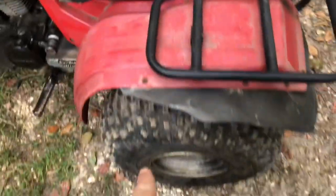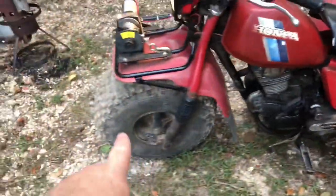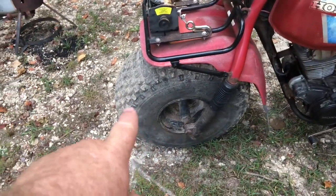The tail lights work too. I put brand new tires on the back. I've actually got a brand new tire in my shed and I'm going to be replacing this front one because you can see it's dry rotted pretty bad — but it's holding air, so I'm going to ride it until it doesn't hold air anymore.